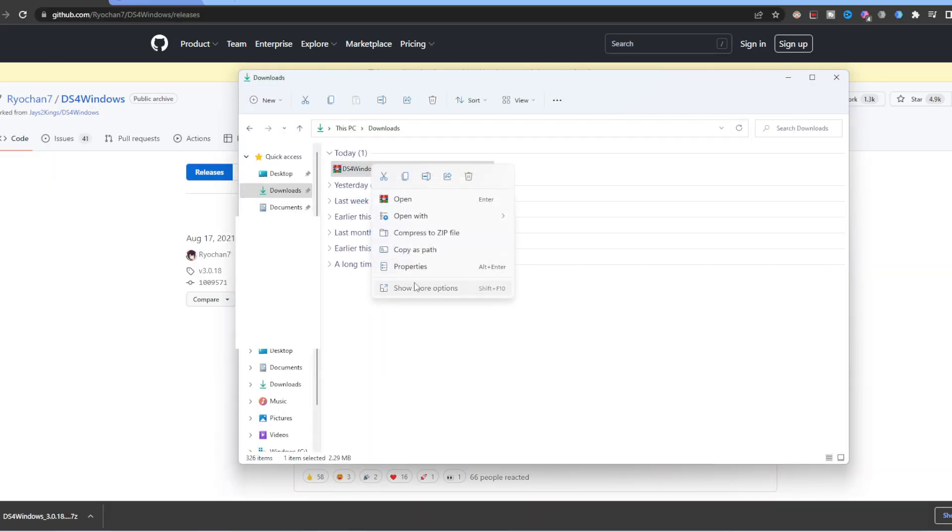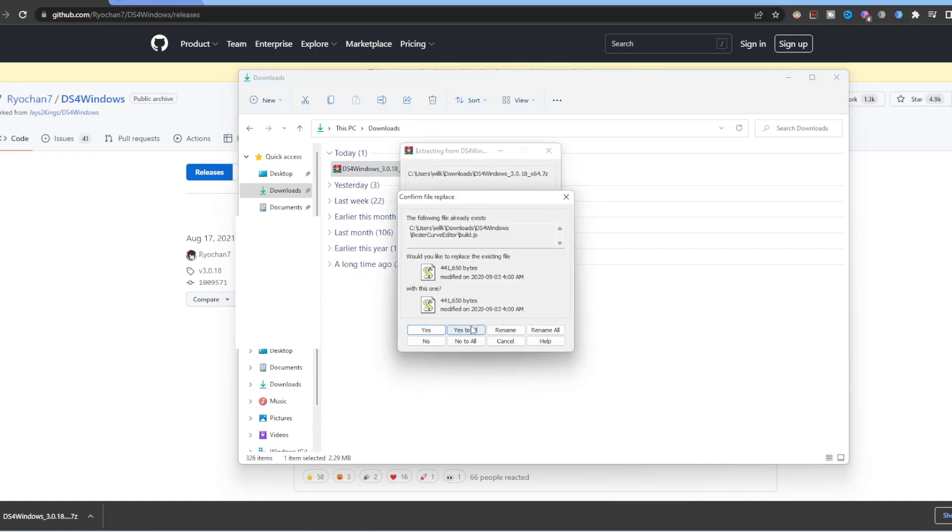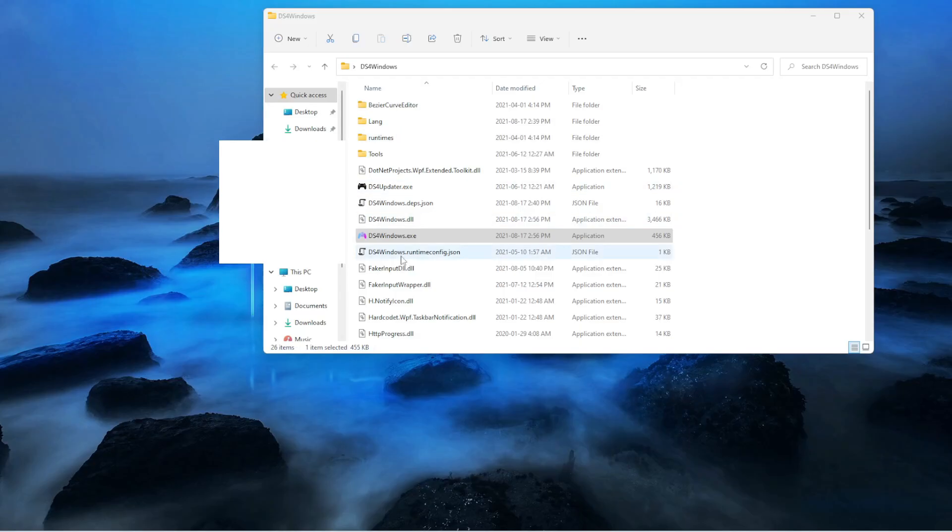After that, you want to go to download. After downloading, right click and then extract it here. Then you want to open the extracted folder.